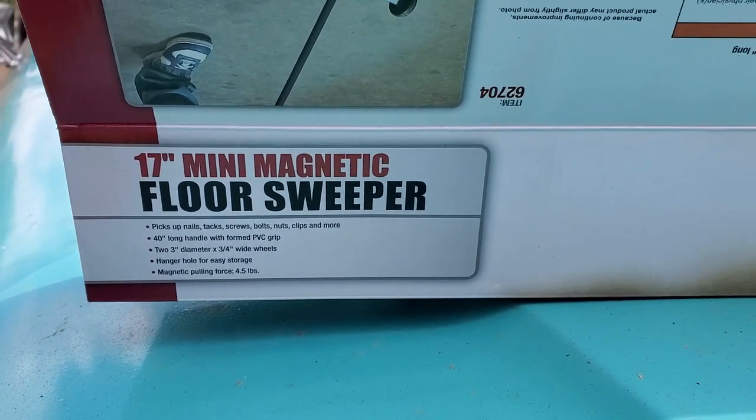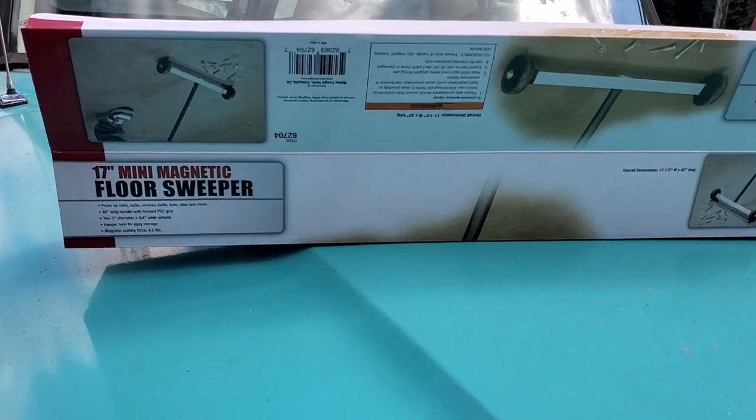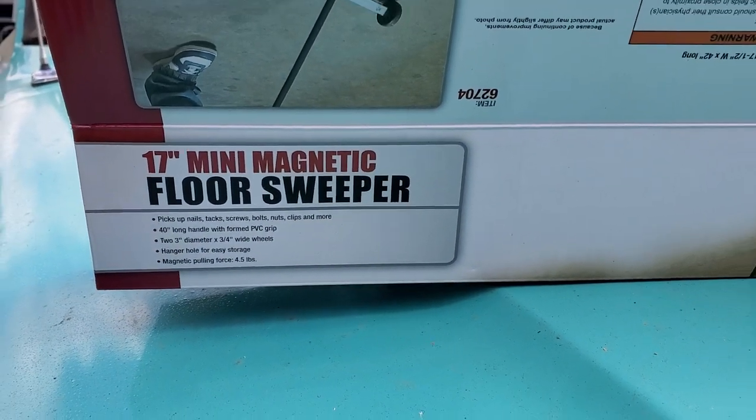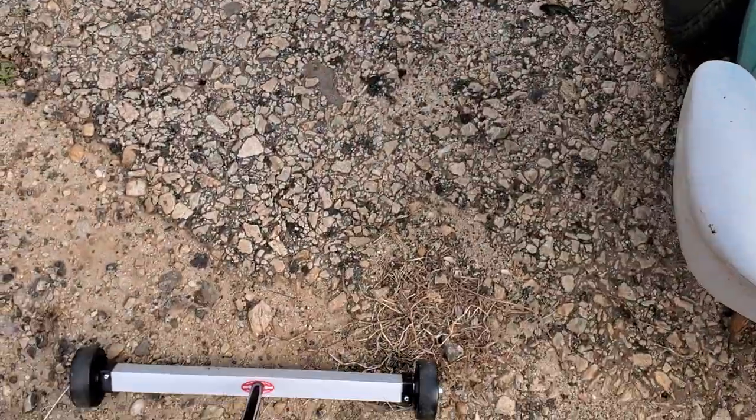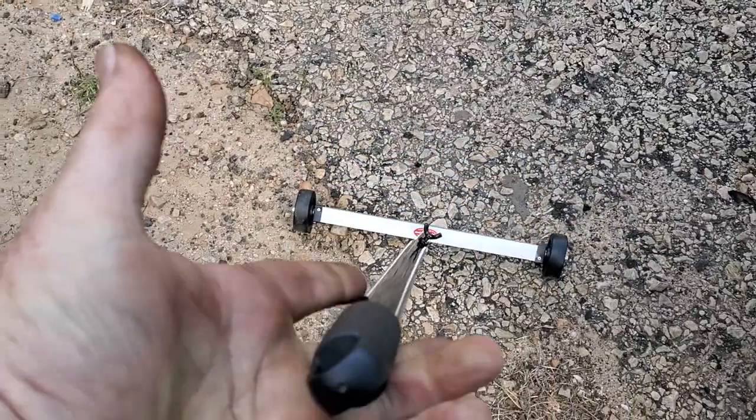Hey guys, just wanted to let you know about this thing I got from Harbor Freight. You know Harbor Freight stuff is not always the best sometimes, but this little 17-inch mini magnetic floor sweeper that I got — we just put this little booger together — two wheels and that little aluminum magnetic bar inside with a nice little handle.